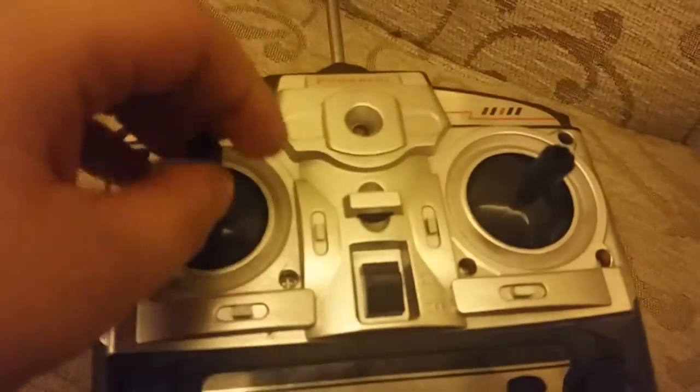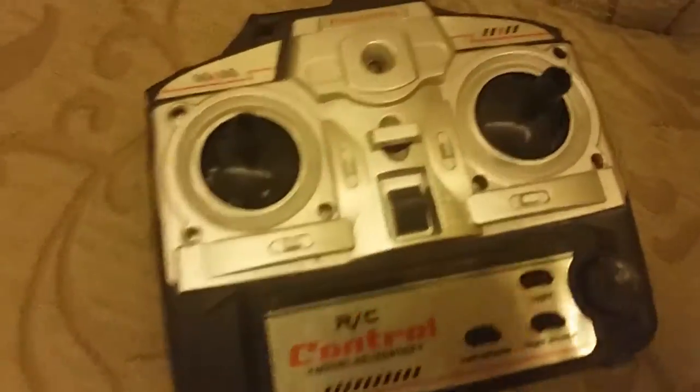Hello guys, I'm gonna show you a really old controller. This is the RC controller, let's hear it. Here, this is the controller.